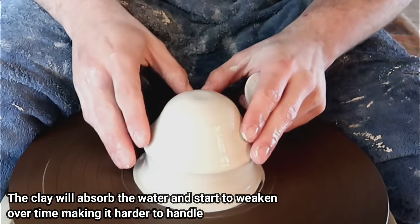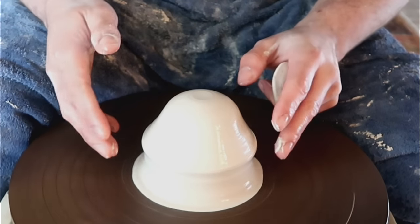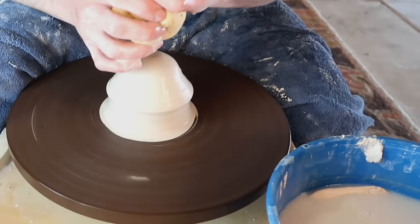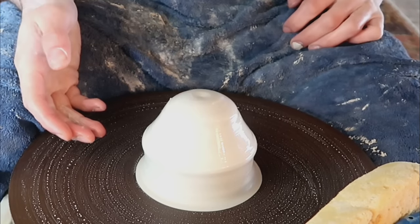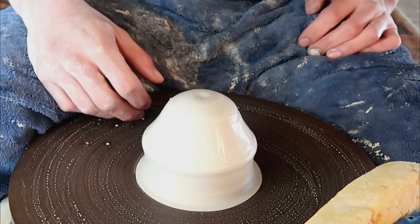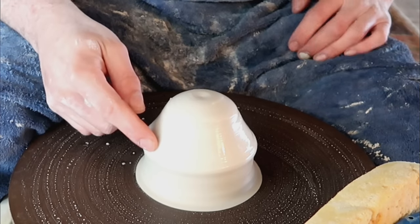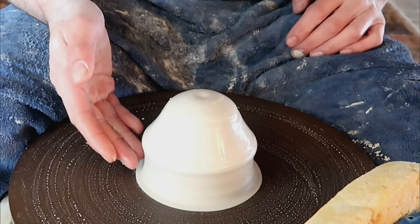A lot of people forget that clay is technically just really expensive dirt with chemicals added to make it fire at a certain temperature. Those chemicals are still dry powder inside the clay body, and water, much like water on dirt, will make it more and more soggy over time. Far too often I see someone dousing their piece over and over again because they think more water means easier centering. Using too much water will eventually cause a floppy piece that won't come off the wheel well or form straight, and that's going to be the main reason why.